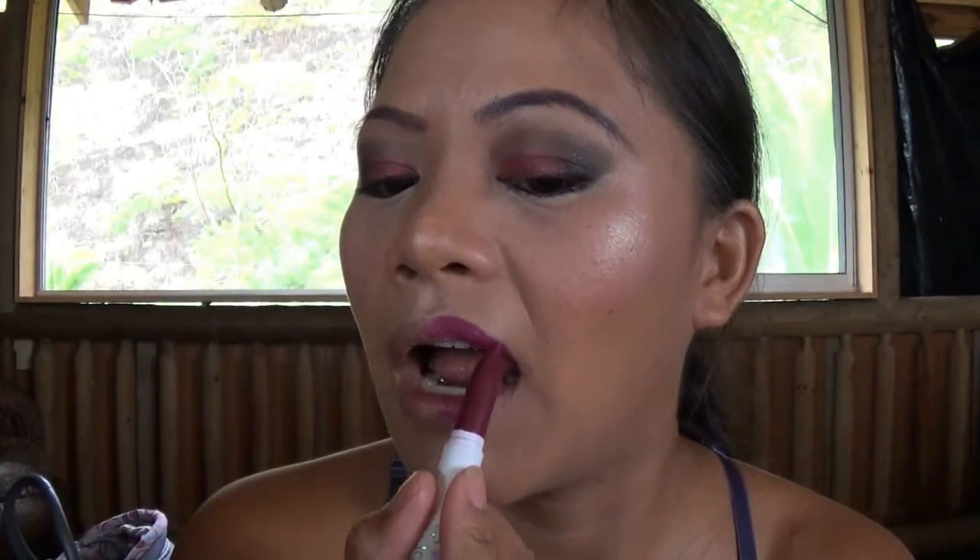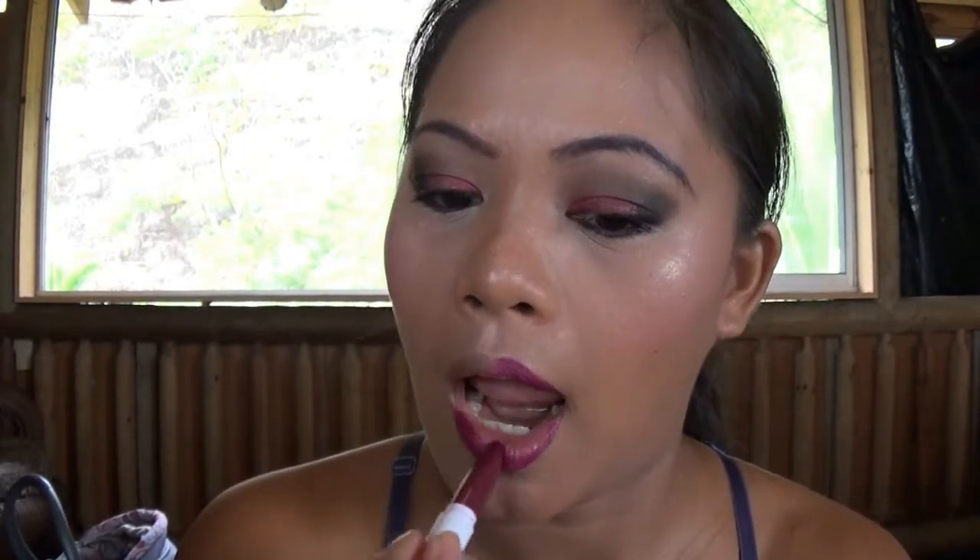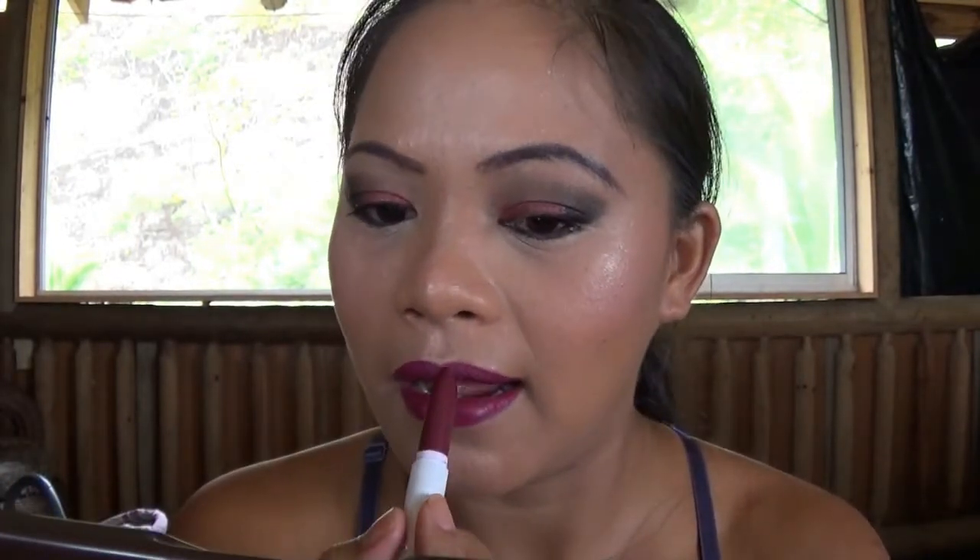Using the ColourPop LBB matte lipstick — this is an awesome lipstick, the pigmentation is wonderful. You don't even need a lip liner with it, it's that good. I'm shaping my lips; I don't know how to shape them perfectly but I'm trying to follow my natural lip shape.